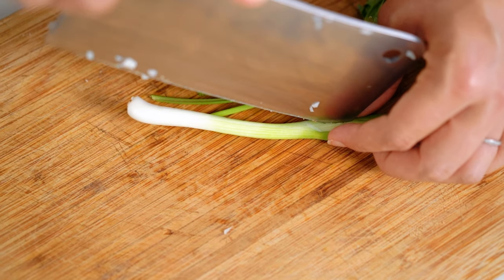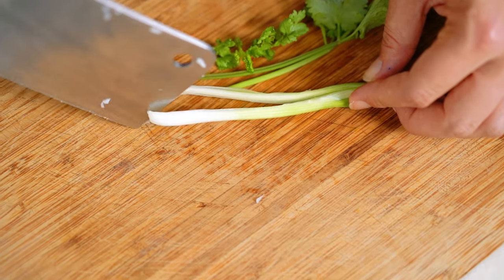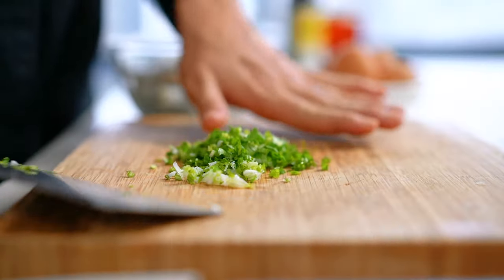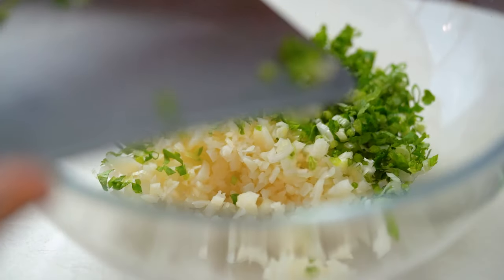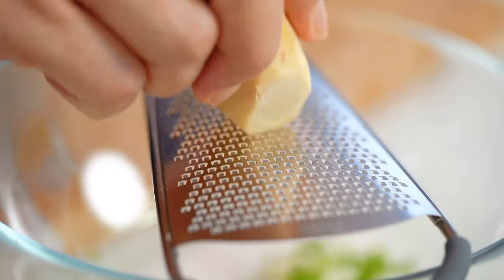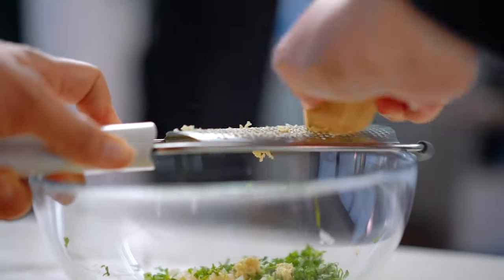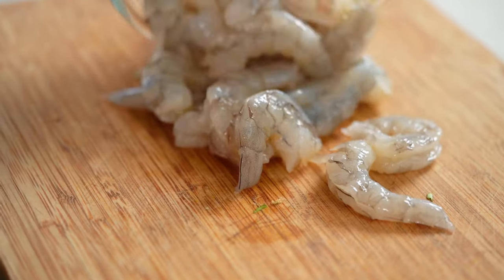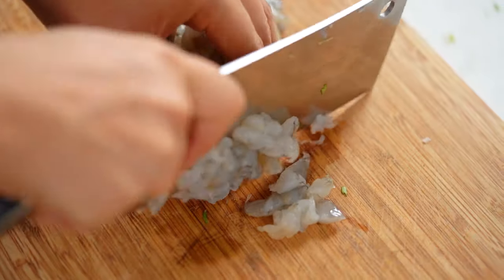Texture and chopping here is really important. If your spring onion is quite large, thin it out through the stem. Make sure you get a really nice fine chop. Now some really simple aromatics — just some ginger and some garlic. And now come the prawns.